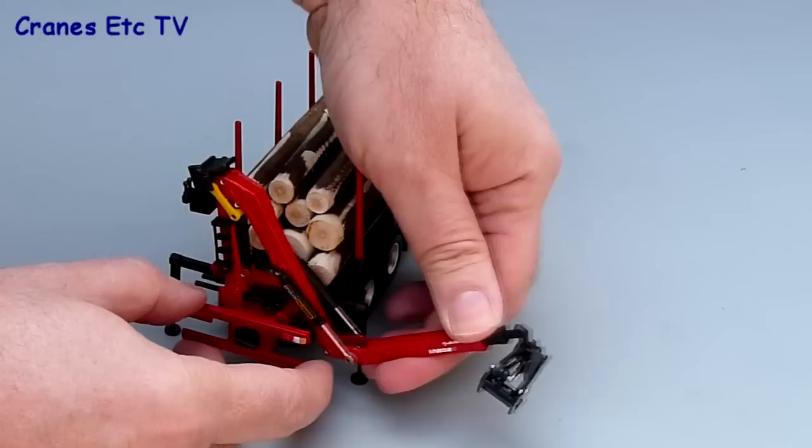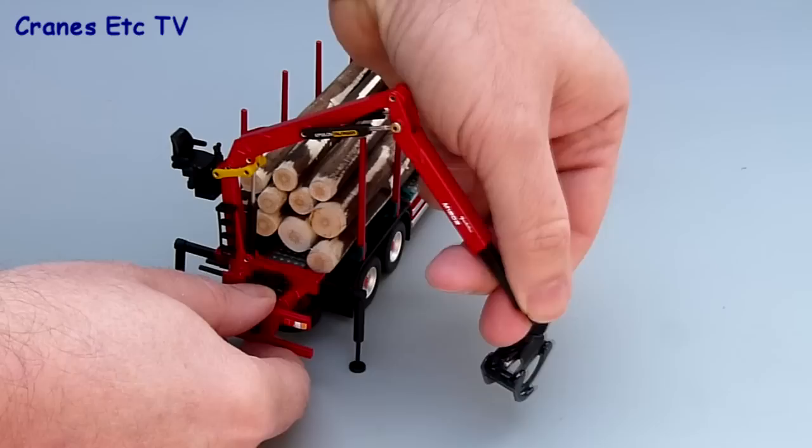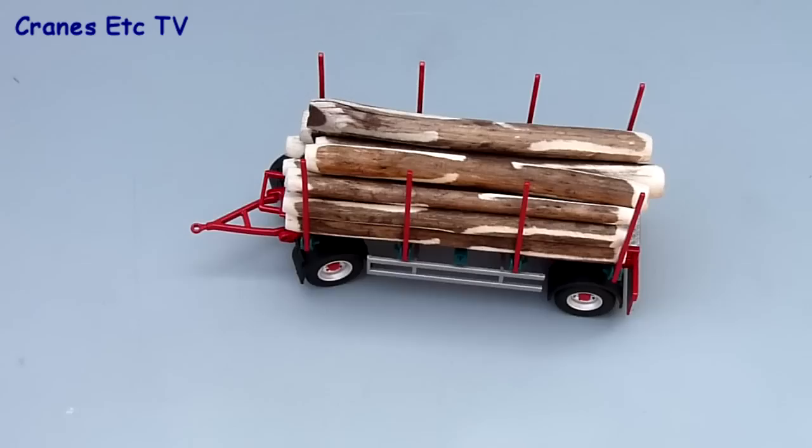You can fold out the grab arm and it has a good range of movement. There's the operator's seat which can be folded up for when he sits there, and it also has two telescopic stages which pull out. The grab at the end just rotates and the jaws can open quite nicely.